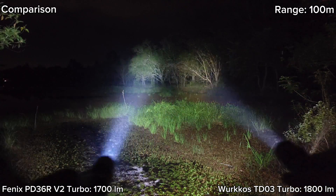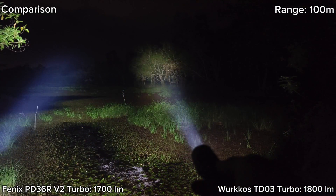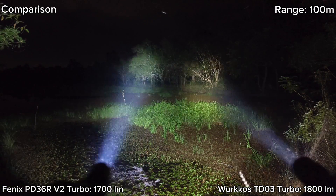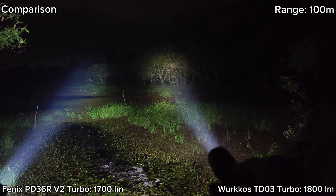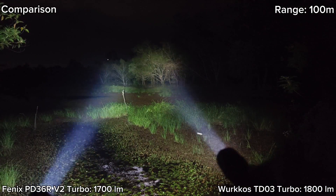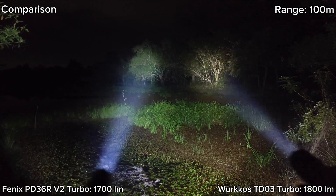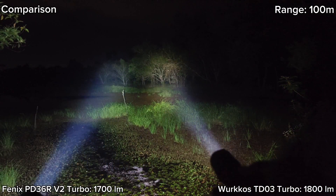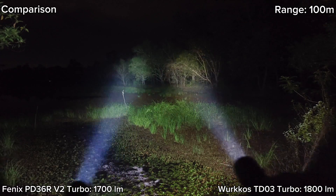TD03 is stepping down now; Phoenix is still fine. I can feel the heat but I can still hold it. Phoenix can give better sustained output than TD03. TD03 is now stepping down. For the tint, I think Phoenix should make something like 5000K. I think 5000K is good. Phoenix is stepping down now because I had turbo on quite long. Let's go to 200 meters.